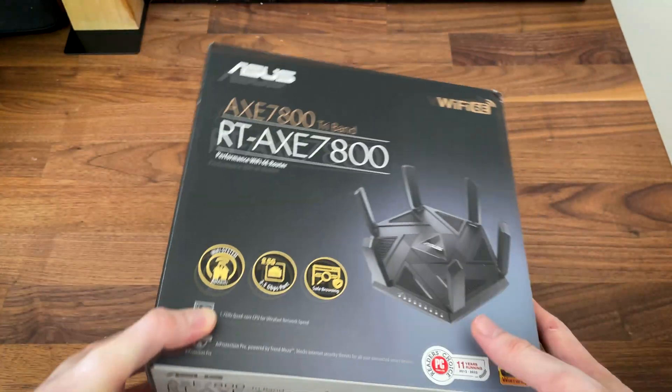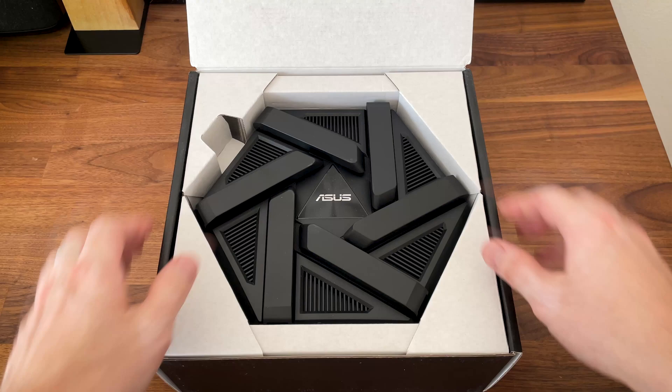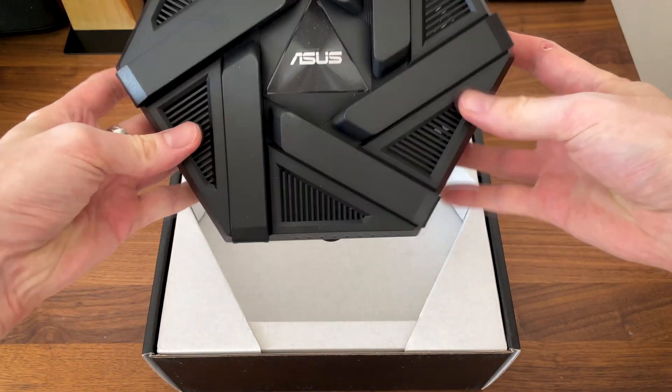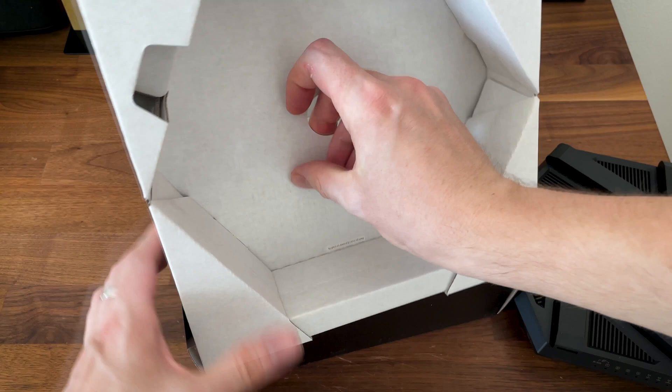I finally got my hands on the ASUS RT-AXE7800, a Wi-Fi 6E tri-band router which was released last year, but I found a good deal and got it for cheap, so let's see what's inside the box.